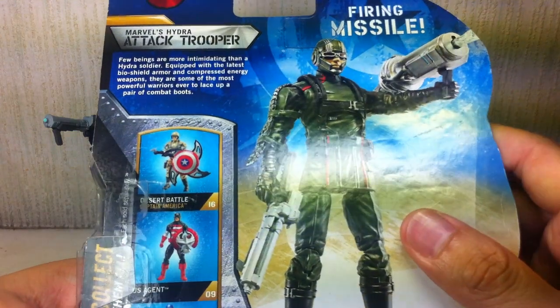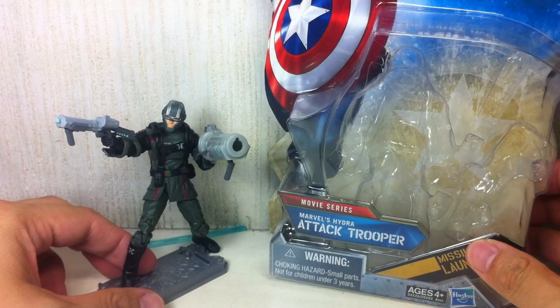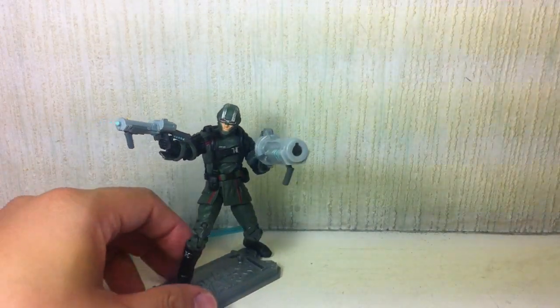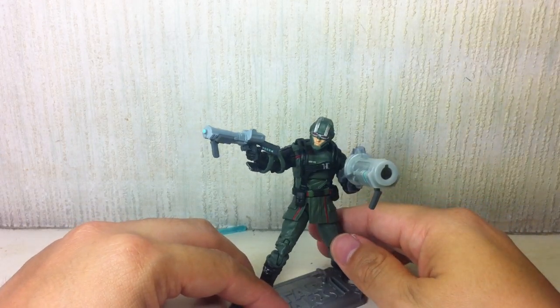Firing missile. It is a good figure, actually. I'm very pleased with it.